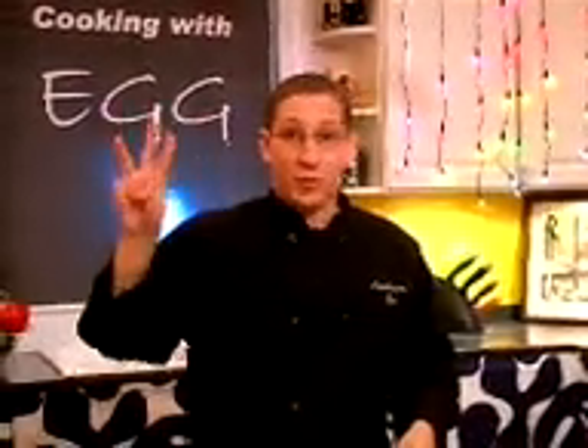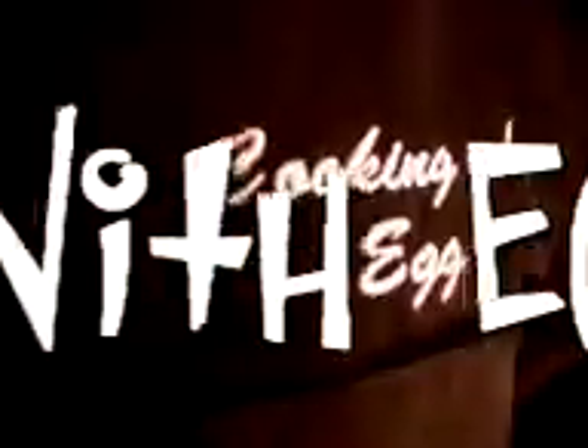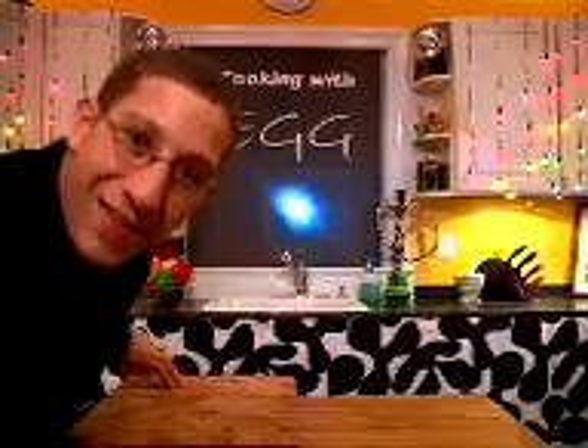If your kitchen's full of smoke and you're almost broke, you should be cookin' with egg, cookin' with egg. Inexpensive, yet balanced, great food is no challenge. I'm cookin' with egg, cookin' with egg. If you got a hot egg and need food on your plate, you should be cookin' with egg, cookin' with egg. Sim-a-sauté, marinate flampe.